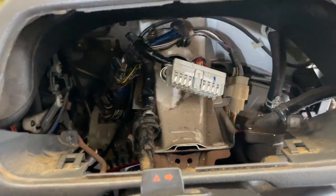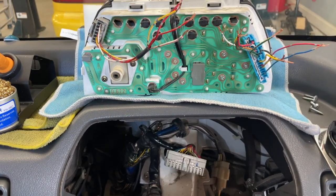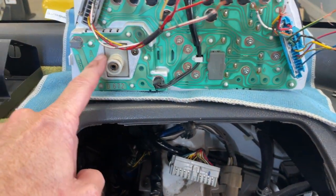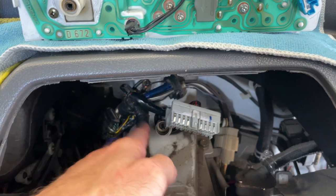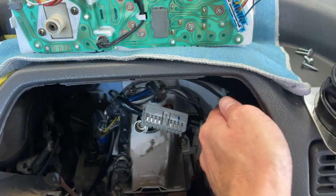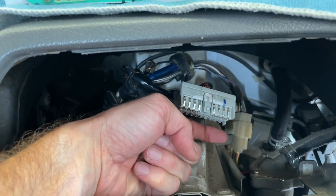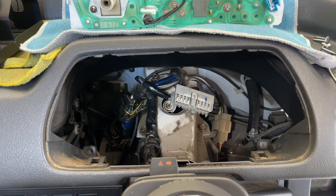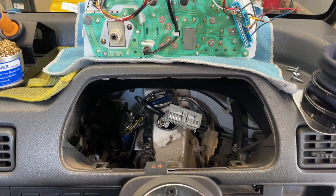We'll solder in all corresponding wires so we basically have two cluster harnesses and can just set the cluster in, reconnect the battery, and do a functional check. One thing I'll show you is how to extend and route the wire for the speedometer cable. With the original cluster the speedo cable was in the center, but with this JDM cluster it's over on the right side. On my last install I had to pull the cable back down and route it underneath, then go underneath the truck and take some slack out of the cable — that gives you about an inch and a half to two inches of extra length to clip it back in. Let's go to time-lapse and solder some wires in.